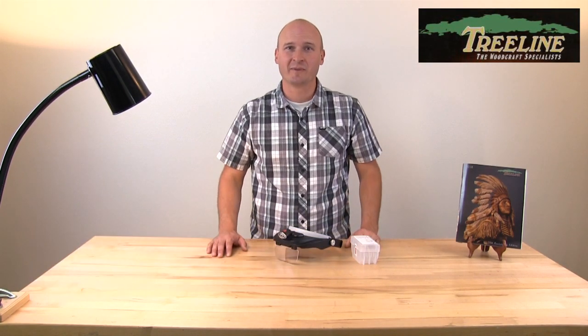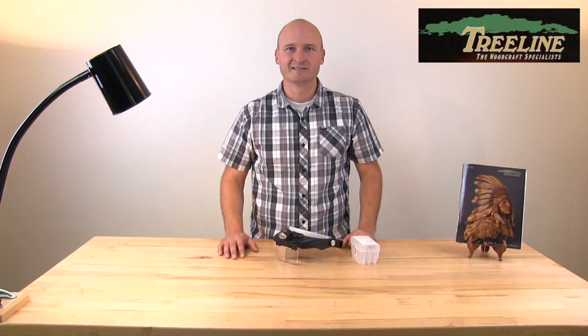Hi, I'm PJ from treelineusa.com. I'm excited today to show you a little bit about the magnifying visor with light and show you how this might be able to help you see some of the details in some of your projects a little bit easier.